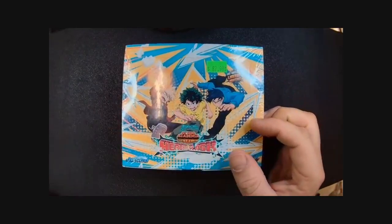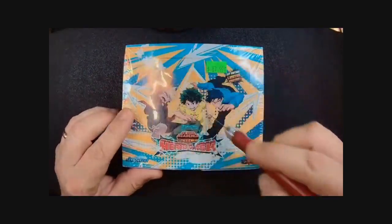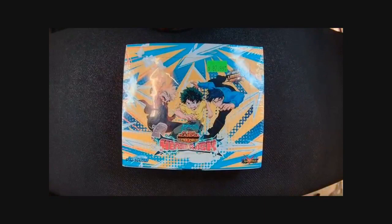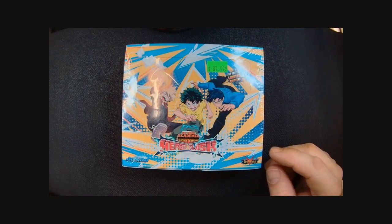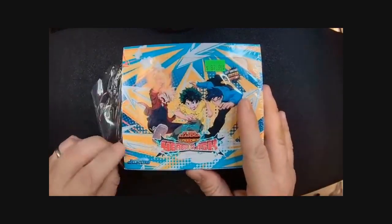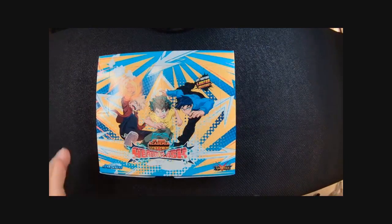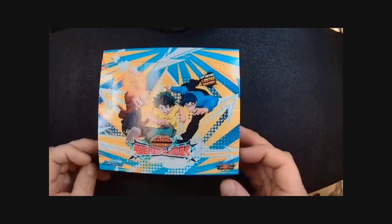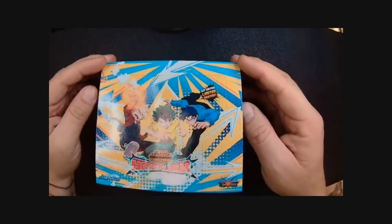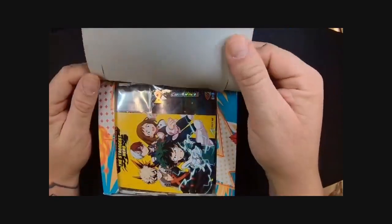Since I'm at my desk, let me get the handy dandy X-Acto blade. So the first thing we're going to get is an extra on top, and then there are a pair of promo cards — we'll take a look at those first. Let's break the box. If I'm too loud or too soft, or the microphone's too much, let me know.